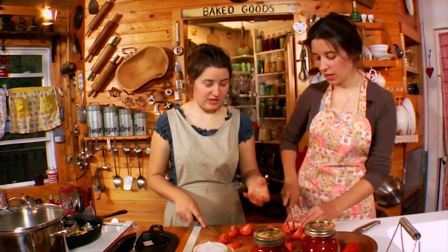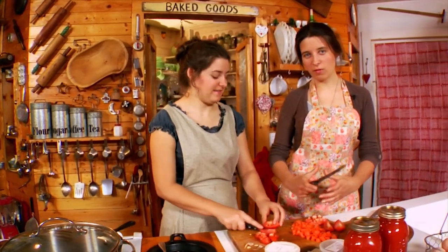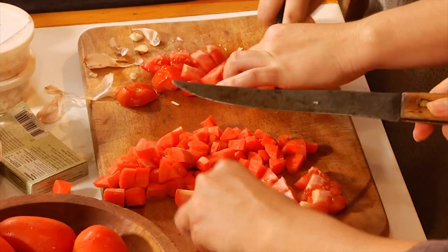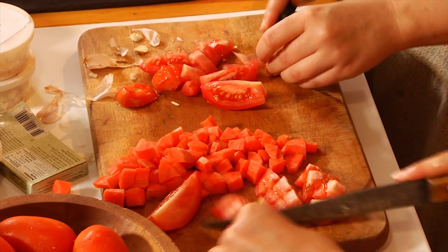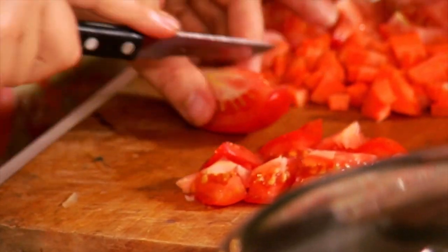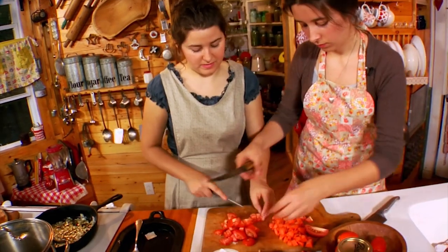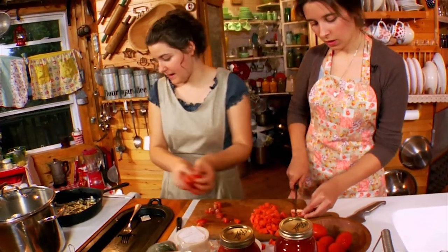Roma tomatoes are better for soup than big round sandwich tomatoes — they're thick and meaty rather than juicy. You don't need to cut them too small; just chop them up and put them in with the onions and garlic mixture.